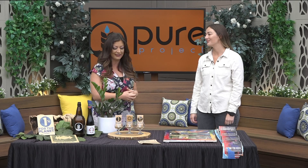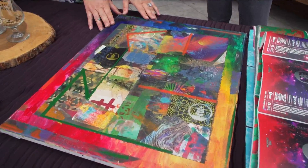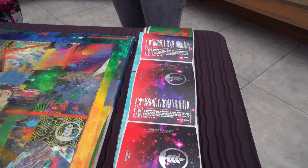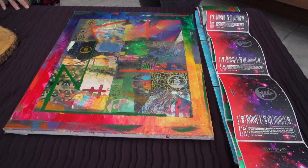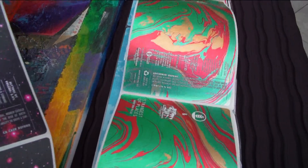I noticed you guys had a cool art contest — I saw it on Instagram — and that's why we said let's have them on to show off the artwork. So tell us, what is this made of? We had our contest last Sunday. This is all using our labels that we don't have use for anymore, ones that we're not going to rebrew. We gave about a hundred labels to each contestant and they made some amazing artwork. This one specifically is a repurposed canvas using our labels.